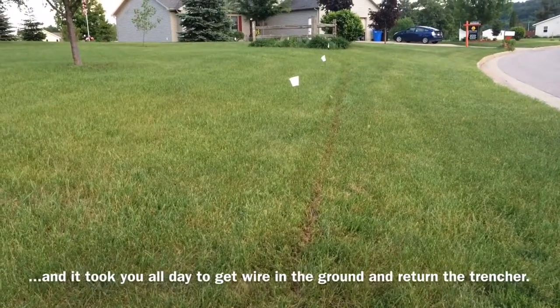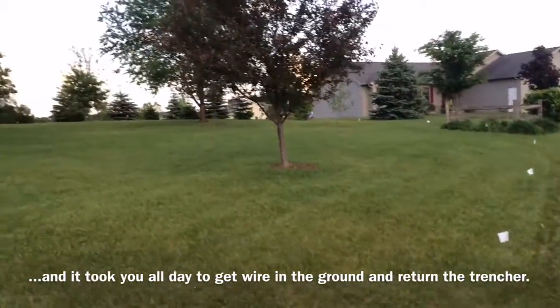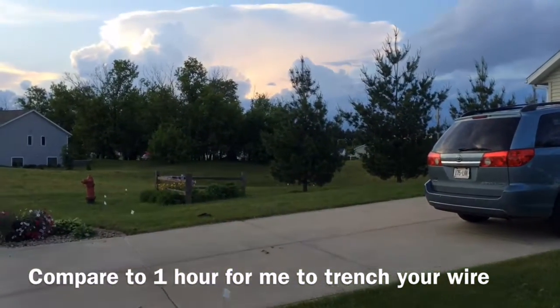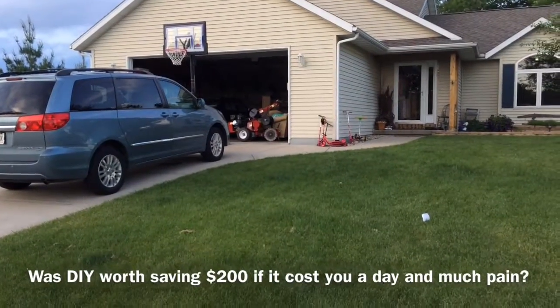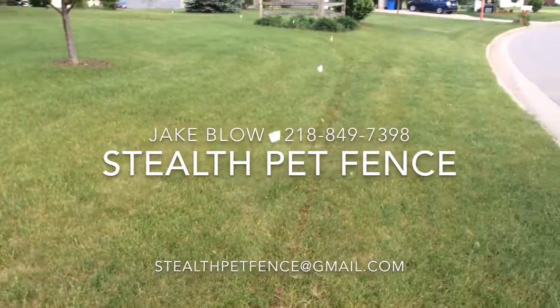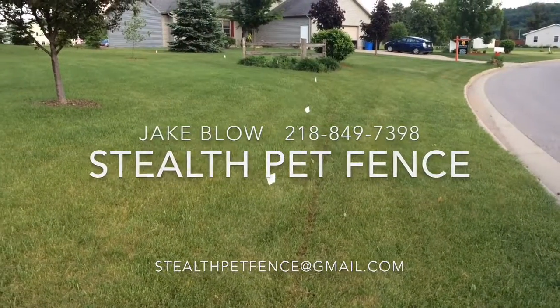You get the same result with a lot more effort. This whole property — a half-acre lot and a home — was done and hooked up in two hours. Now the landowners are training their dog, and there's the trencher. Barely even broke a sweat. So if you want this result, give me a call. Jake Blow, Stealth Pet Fence. I'll help out DIYers or do a full install.